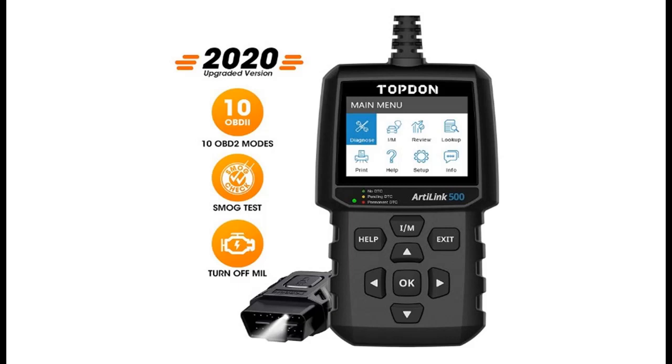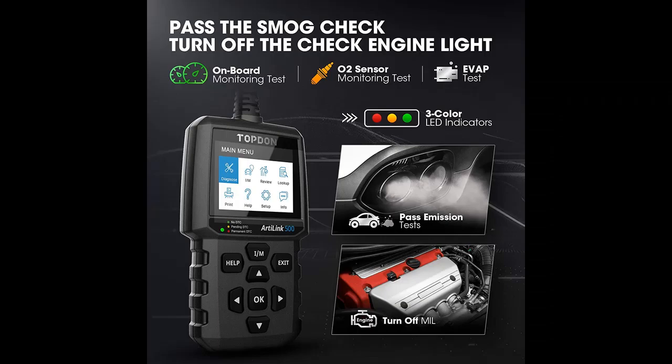Here is a highlight of features and quick overview of the Topdon OBD2 Scanner Code Reader AL500 with full OBD2 functions. You can find what you want here — shop from a wide selection of devices in different configurations for your needs, and filter by specification, type, brand, and more.